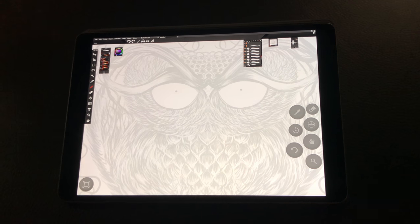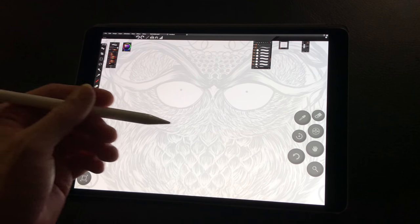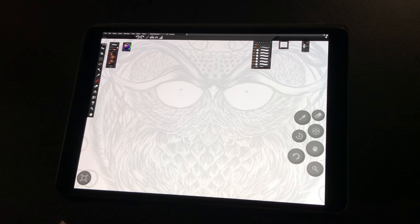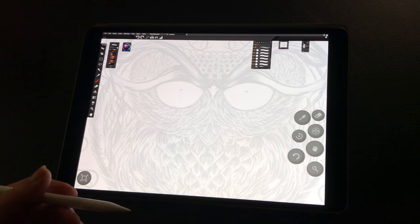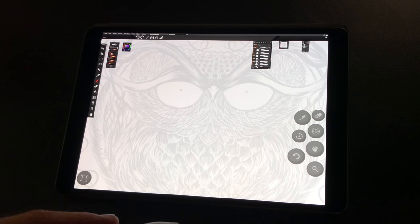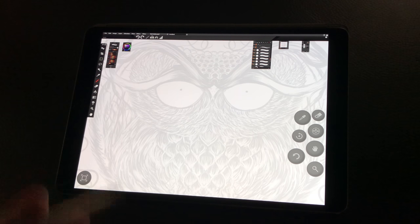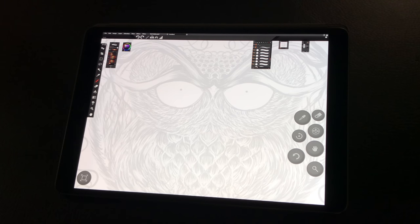The one thing I felt was missing from the software was a solid set of inking tools right out of the box. This set is made so you can take the whole thing in one category and just really get right to work. We're going to start by showing you what comes with the software in their ink category, and then go right into demoing the Ink Index — the attributes, how it works, and the reasoning behind it.